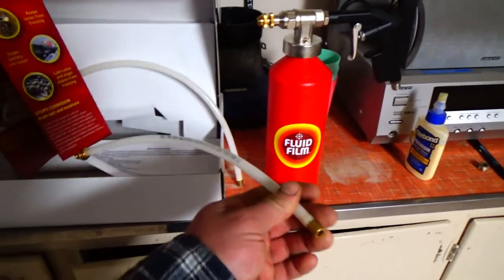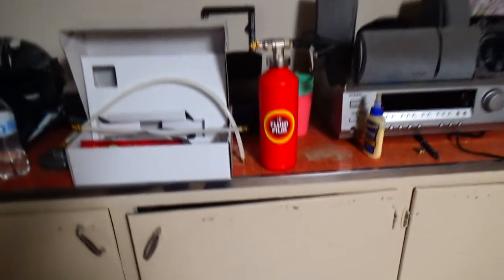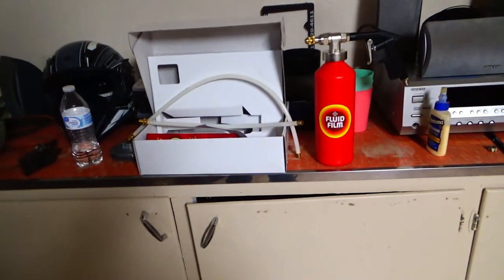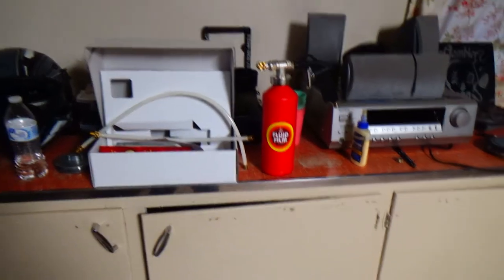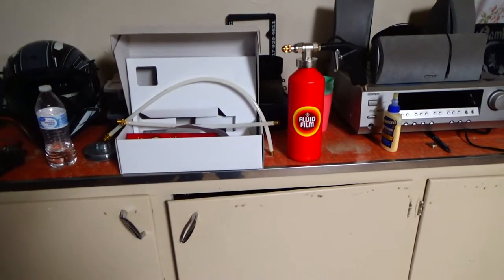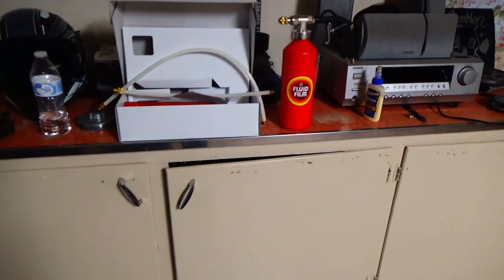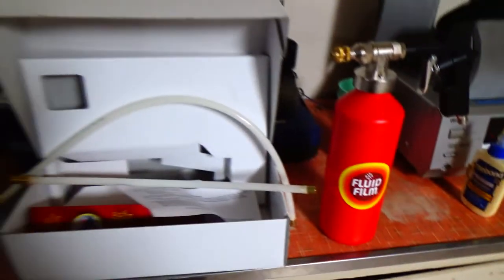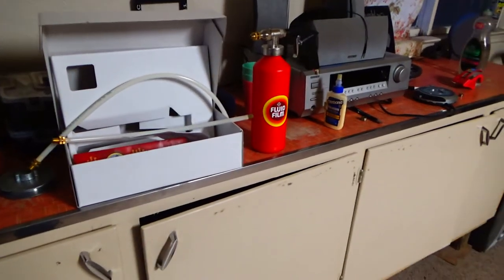So apparently this one is supposed to work good. It comes with the extension hoses, which are good because a lot of modern vehicles have boxed-in frames. The boxed-in frames might be good for rigidity but they're not good for longevity. You can take these extension hoses, screw them onto your gun, and feed them through the little holes in the side of your frame and coat the inside of the frame.